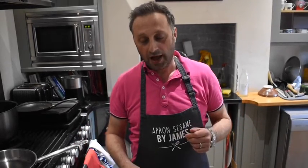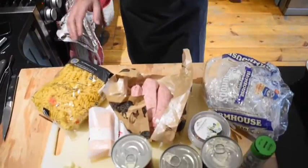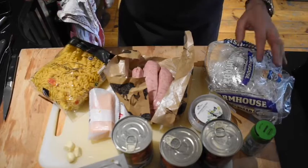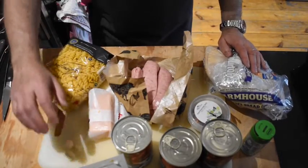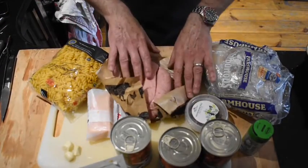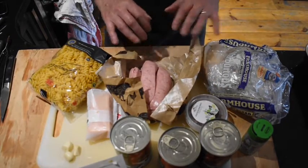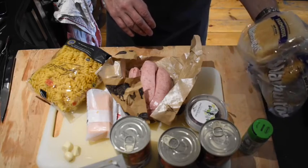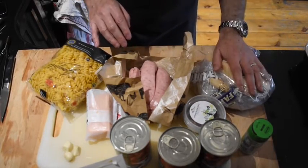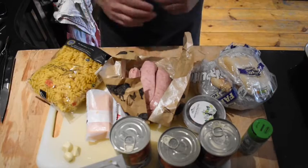Hi guys. Today we're going to do a very simple pasta tomato bake with sausages. It's really easy to do and super tasty. So let's look at the ingredients. We have pasta, tomatoes, garlic, oregano, chilli, sausages fried into little balls, and a bread crust with cheese and garlic on top. We're going to bake it all and have a lovely pasta bake.